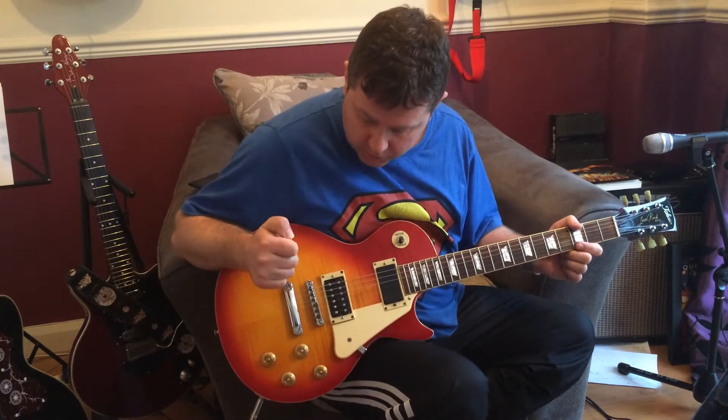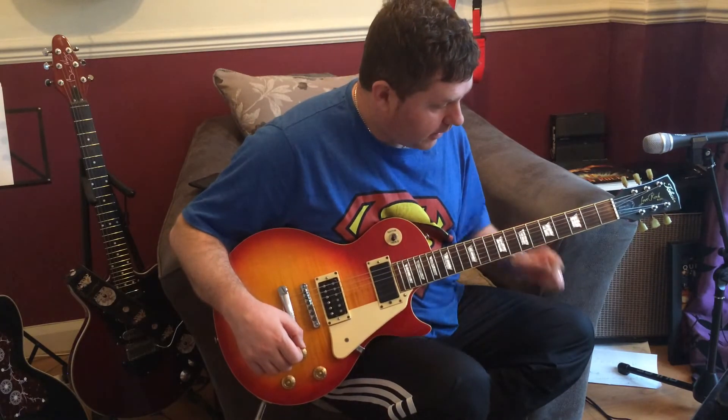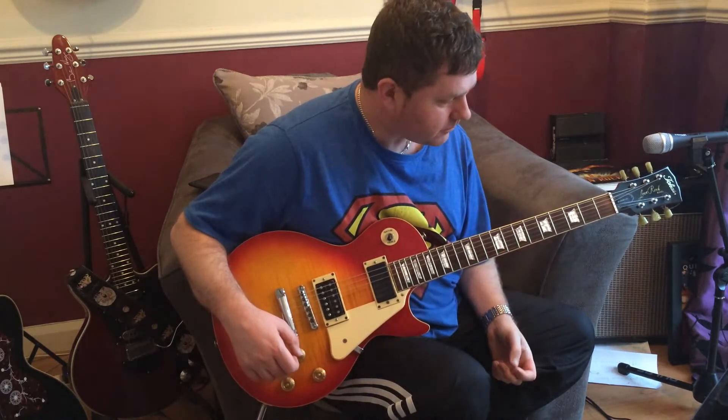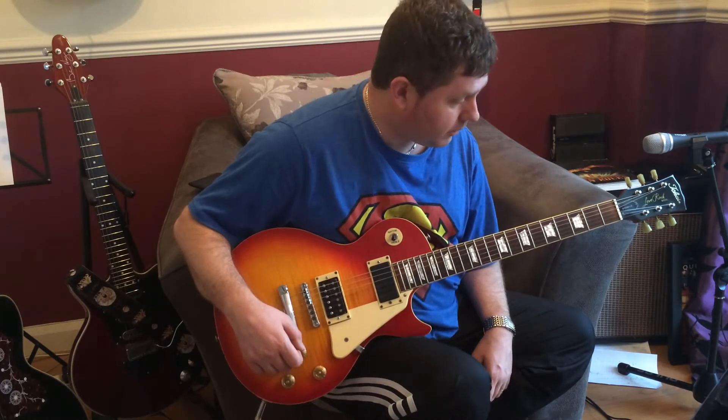The guy who owns this, and I'm selling it for, is a Luthier, so he's done some extensive work to get it very playable. The action is as low as I've ever seen it on a Les Paul — the strings almost touching the frets all the way down, so it's very easy to play. Every bit as good as a Gibson Les Paul, and much better than the Epiphone counterparts at a similar price.